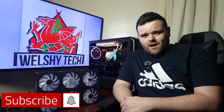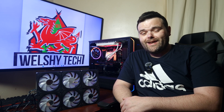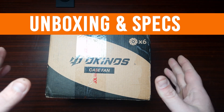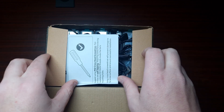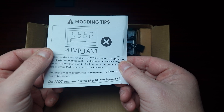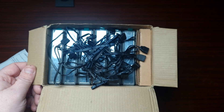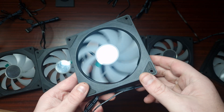Six ARGB fans with a controller for less than 40 dollars - are they worth it? Let's check them out. These are the Oaky Nose case fans. Sorry if I pronounced that completely wrong. Here's what comes in the box. Essentially it's a pack of six ARGB infinity fans, so let's get them out of the box. There are six of them in the pack.